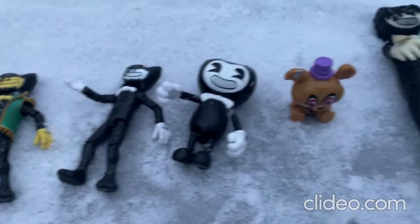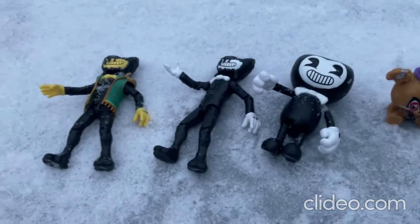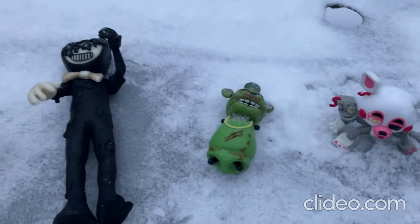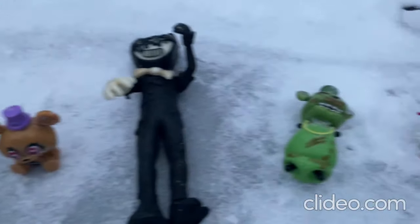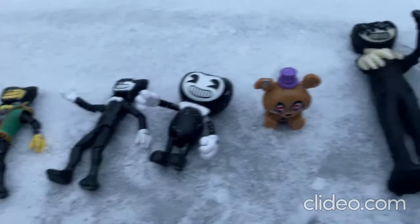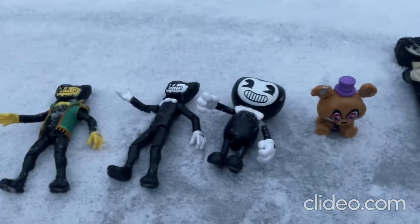That's going to be the video for today, you guys. I'll be having a whole lot more videos coming out soon. Alaska is really, really cold, so I'll be making my videos inside for the rest of the winter. All right everybody, that's the video for today — bye!